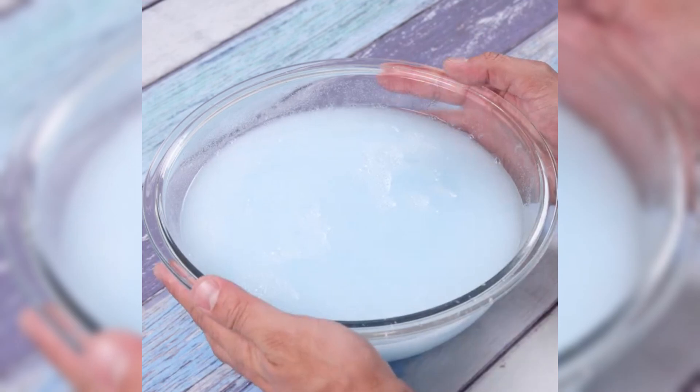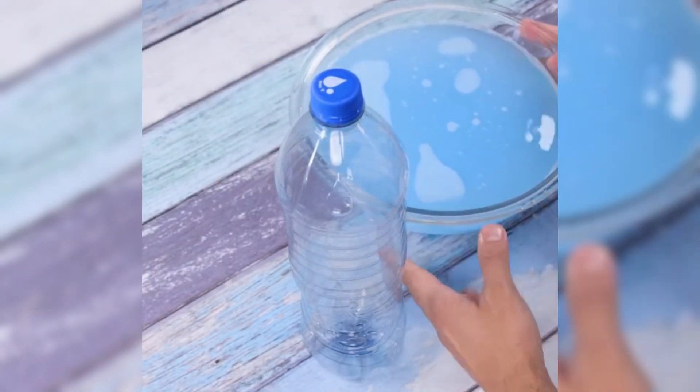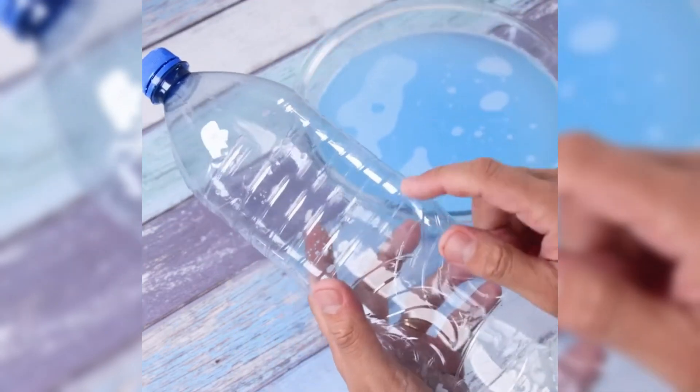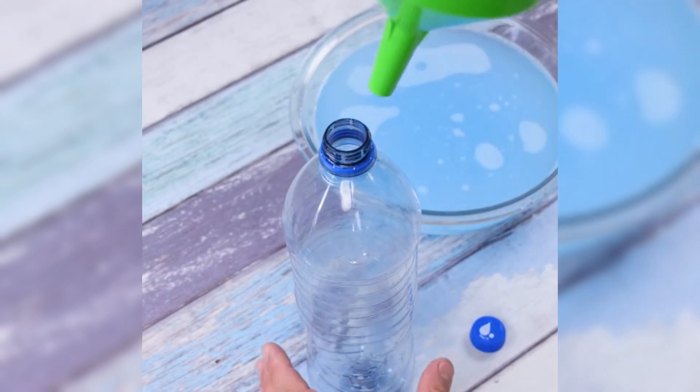After this step, our tip will be ready for use. I will transfer our mixture to a bottle to make it easier to use and store. I'll use a funnel to avoid waste.